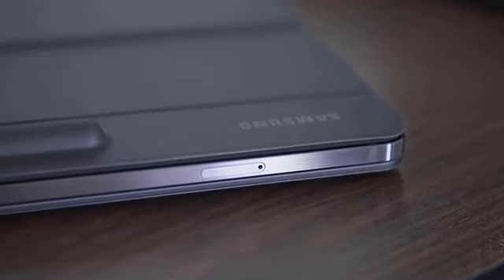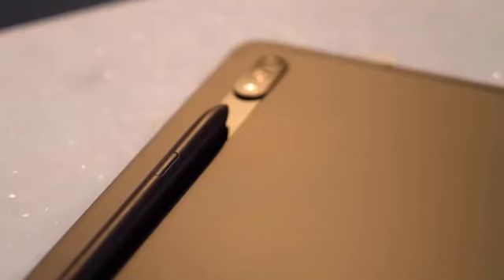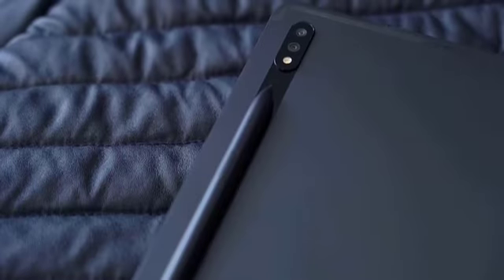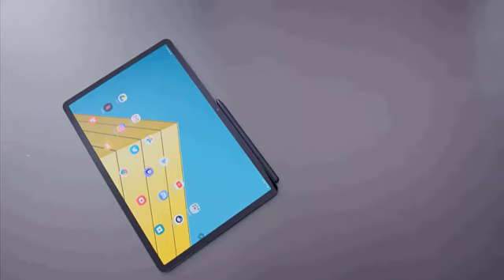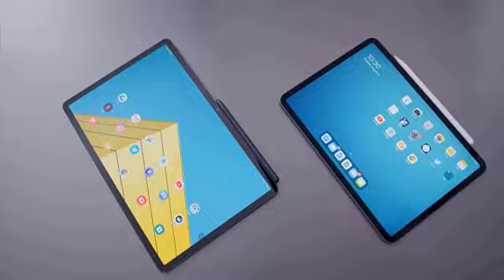On the back you'll notice the slightly raised camera module and a dedicated magnetic strip for the S-Pen stylus. The S-Pen adheres to the magnetic strip strongly enough, but I'd still worry about losing it if the pair were tossed into a backpack. Thankfully, the optional keyboard accessory includes a protective flap for the S-Pen.